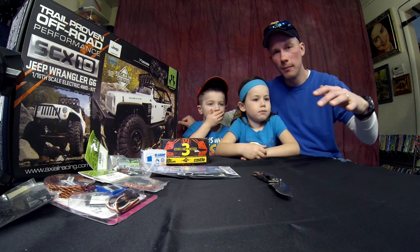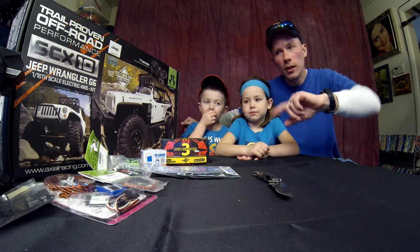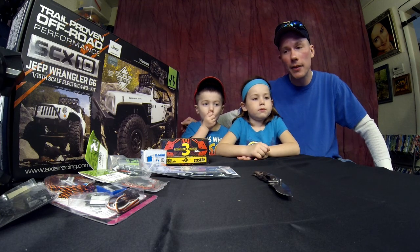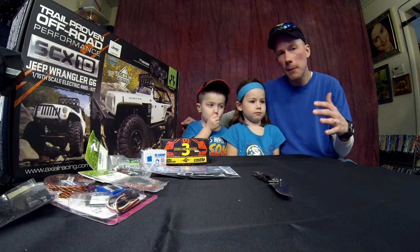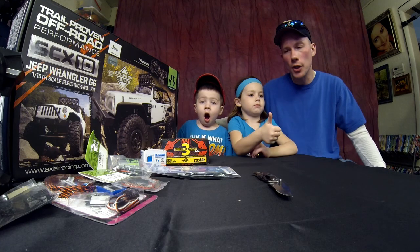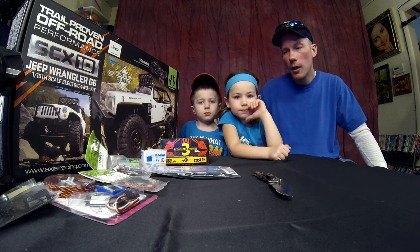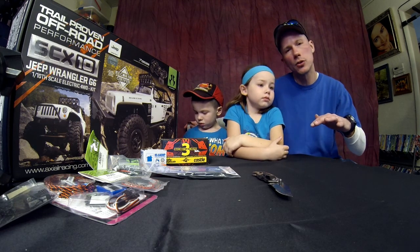Okay guys, we're here at our home now. You got to see our awesome way we got home — kind of cool, right? You can see we have the new Axial SCX10 Jeep Wrangler G6. We're super excited to have it. There are going to be some parts we're going to put into this truck, and we're going to keep some things stock — even though it doesn't come with any electronics — going with some stock Axial parts.